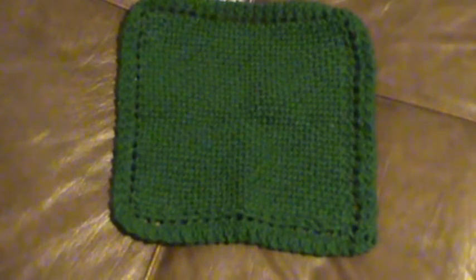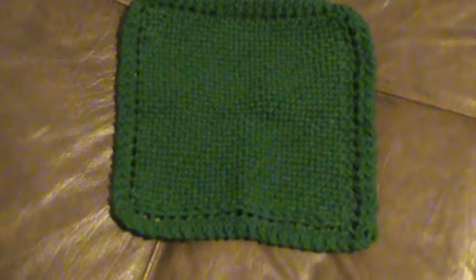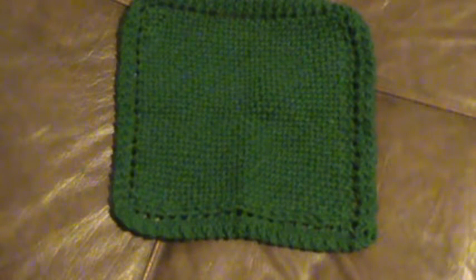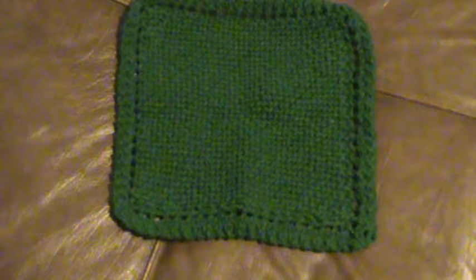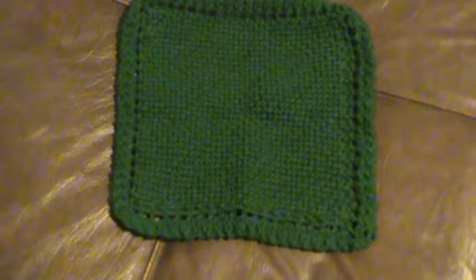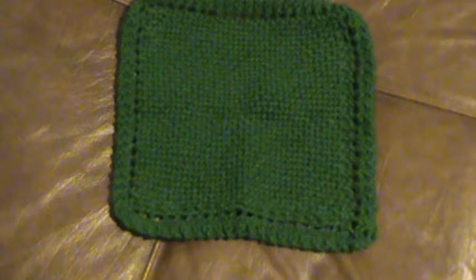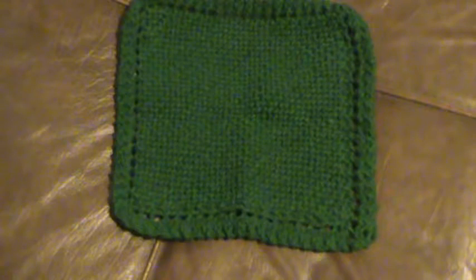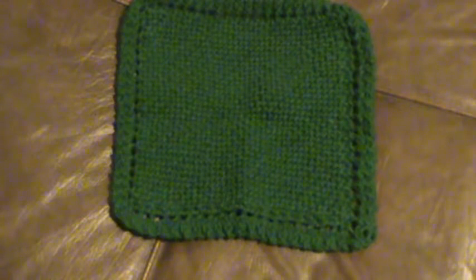Hi everyone. I'm here to share with you some washcloths that I've finished — or dishcloths. You can use them either way. They're made out of 100% cotton and I'm doing these to put into my gifting bin for the year. Usually I wait until the last minute to get together all my handmade gifts for Christmas, but this year I started early and I'm super proud of myself.